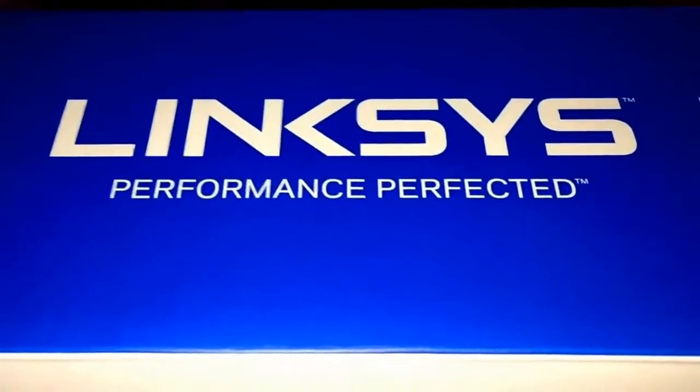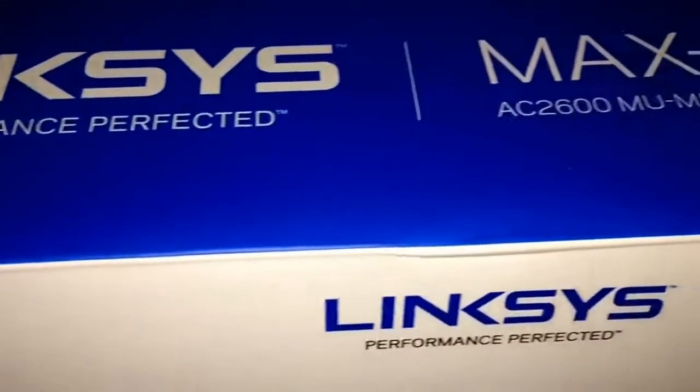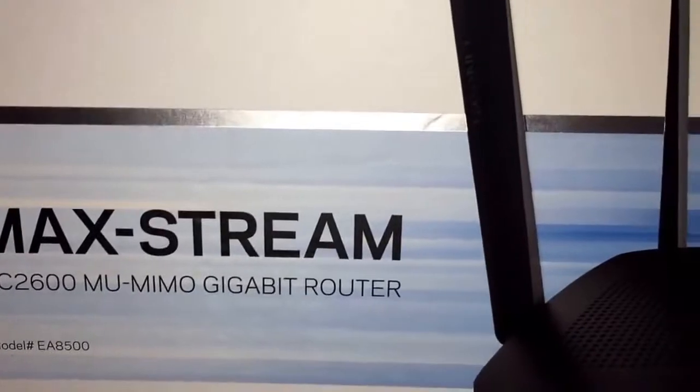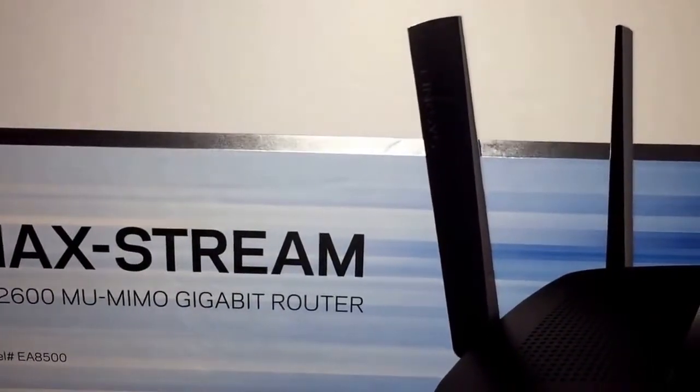I will say that with the Linksys devices we've had in the past, they last pretty long. We've been having problems with the last one we bought — probably nine or ten years ago — and it's probably just time to upgrade and get something new, so I went with this one.